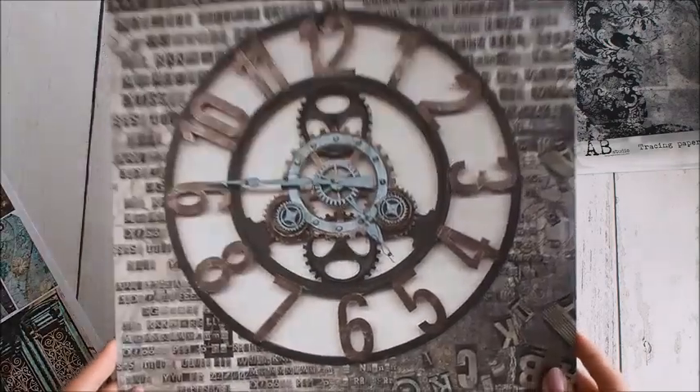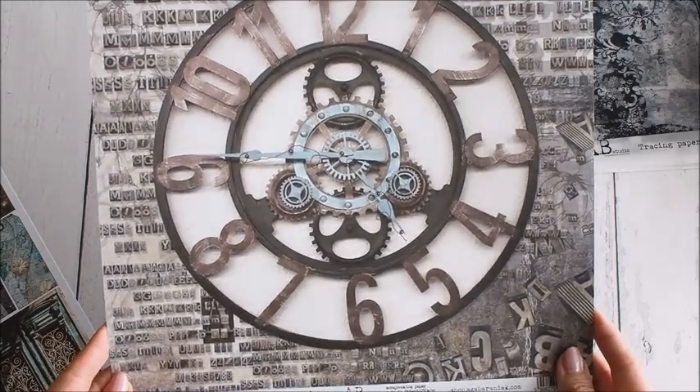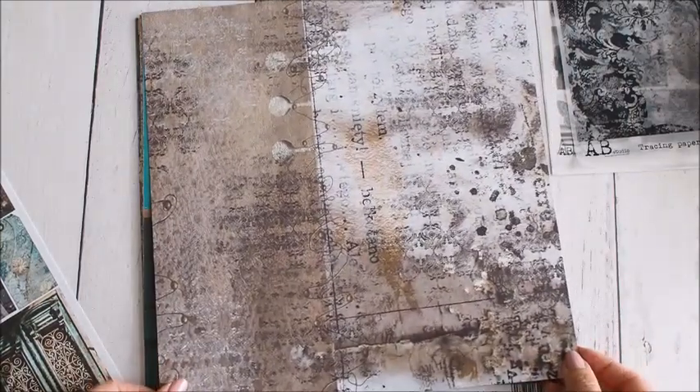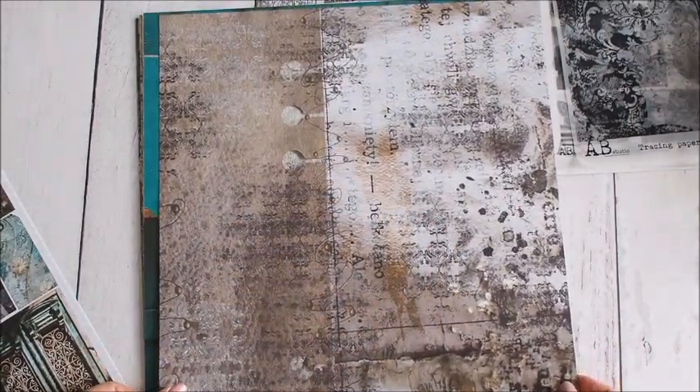Arkusz drugi z takim fajnym zegarem. Mamy tutaj w tle cyferki. Z drugiej strony drucik, czyli coś co Aga lubi.